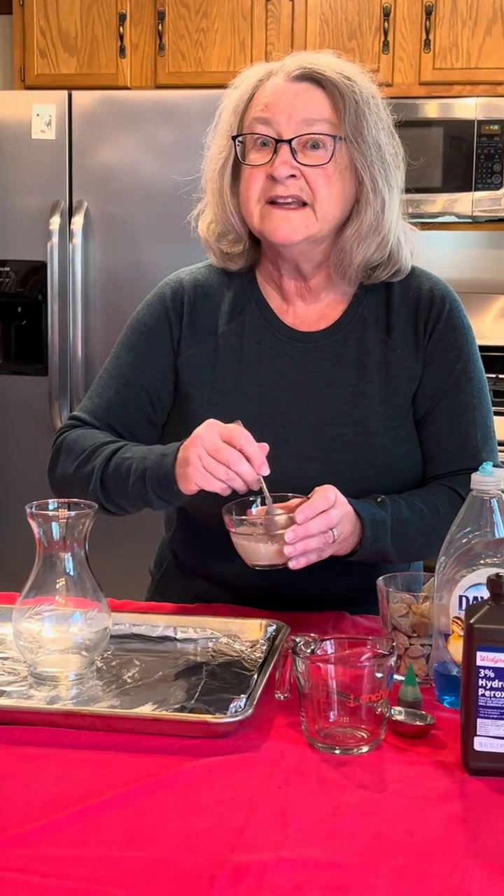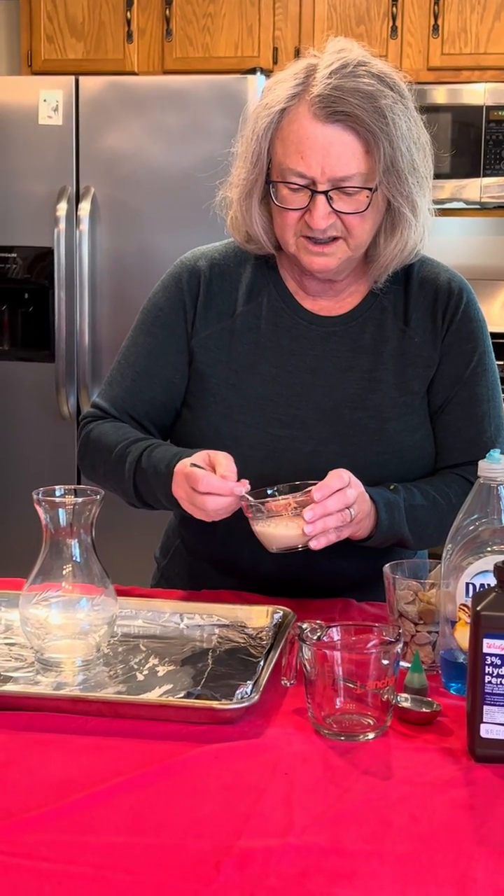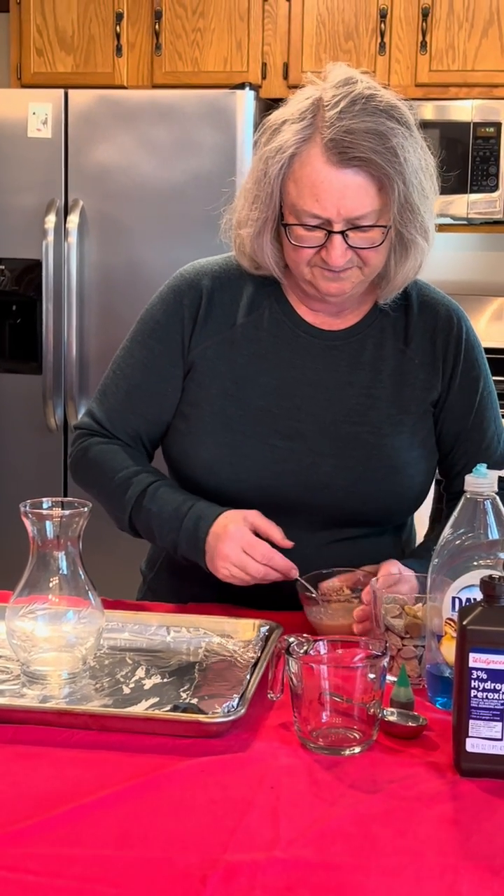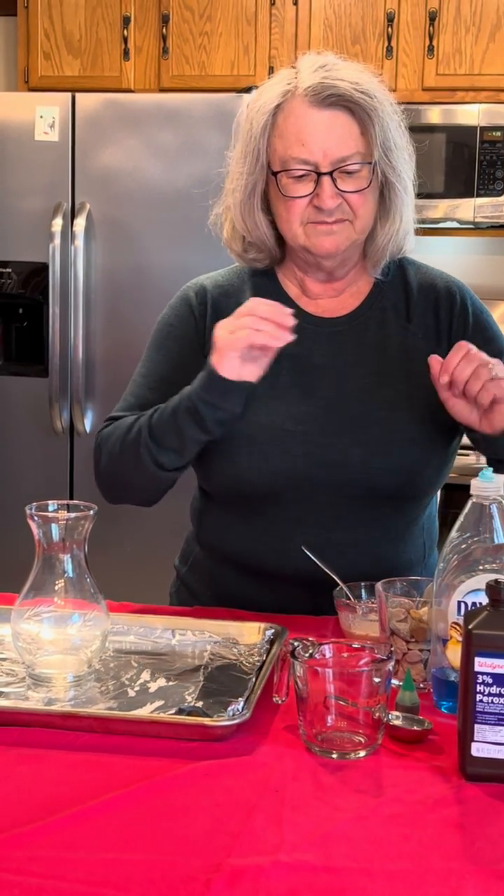I'm stirring it just a little bit more to get it all mixed up, and we'll leave it be like that.